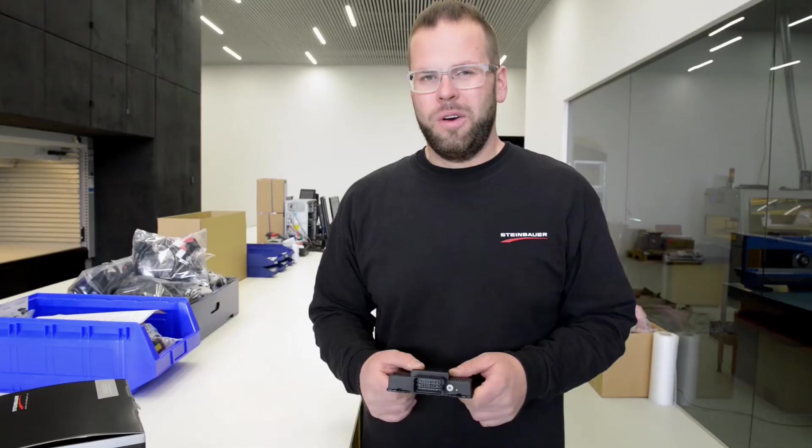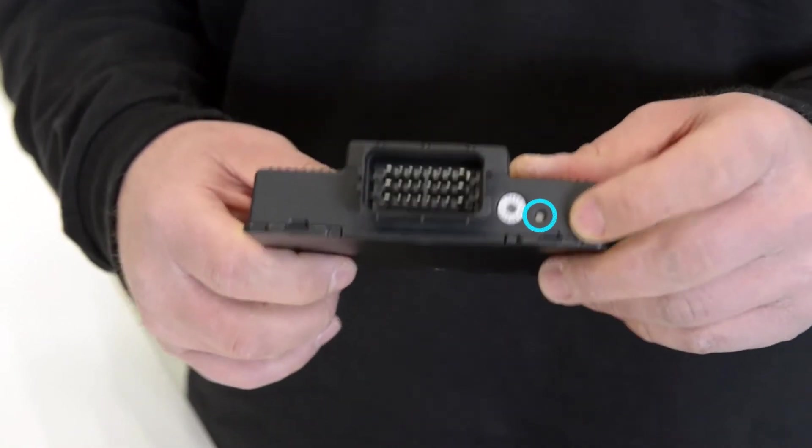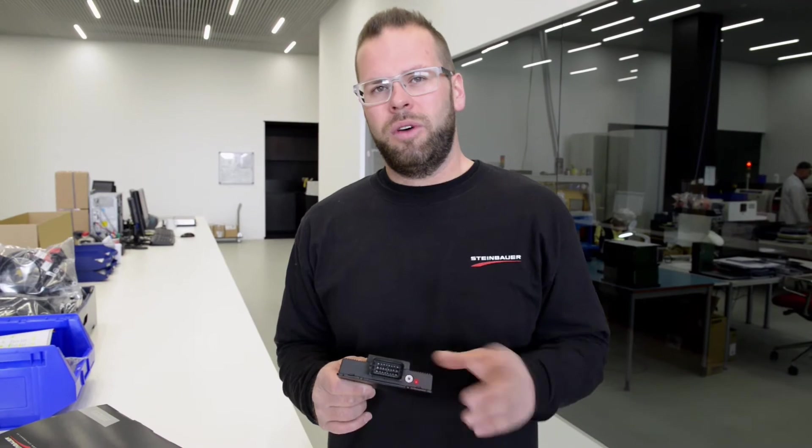I'll show you on a version 25. When you have installed the product and the lights are off, there should be something wrong with the installation or the number from the application. If it's red, there's something wrong with the wiring loom or the hardware.